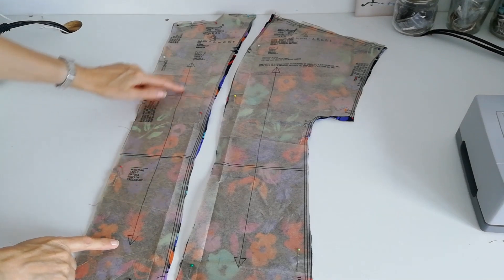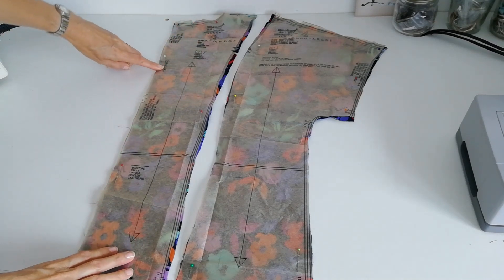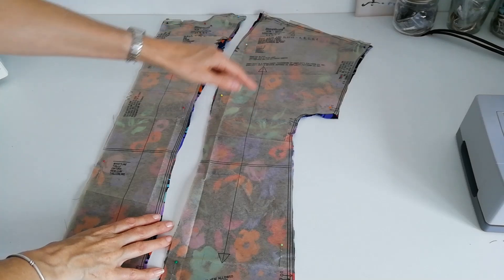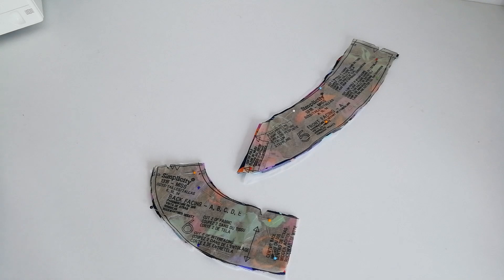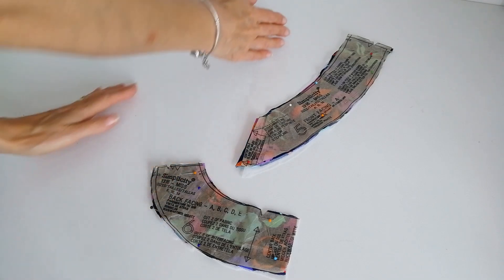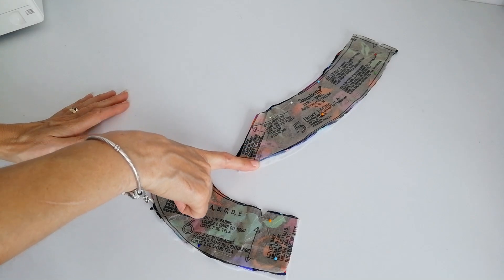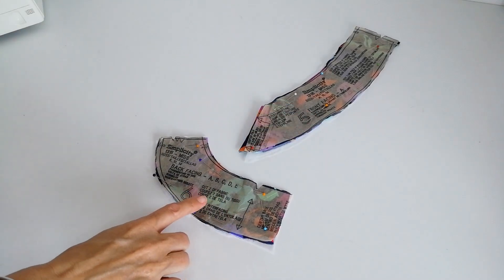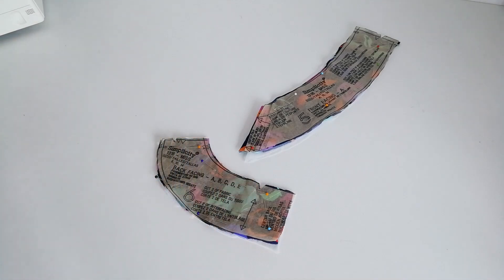Here is your back piece — straight grain, cut two pieces, make a note of your notches and the circles. Here is the side back and sleeve — cut two pieces, grain line runs this way, lengthen or shorten here. Here is your front facing, cut on the fold — cut one piece in fabric and one in interfacing. The back facing: cut two in fabric and two in interfacing, and note the grain line and notches.